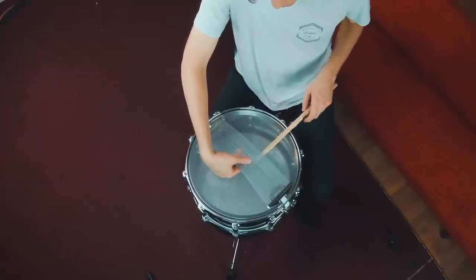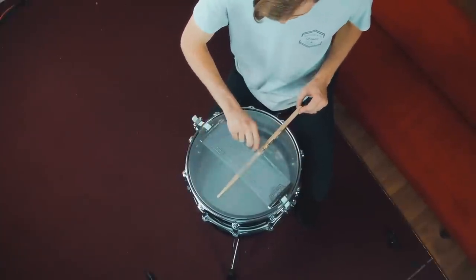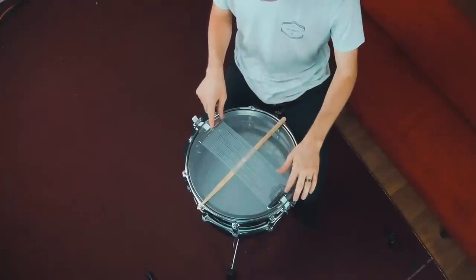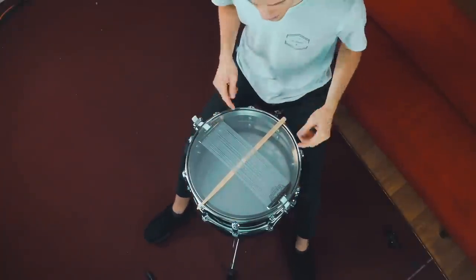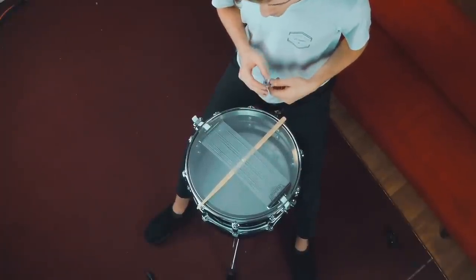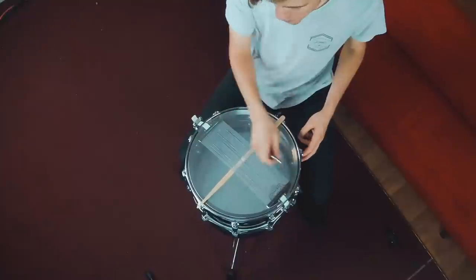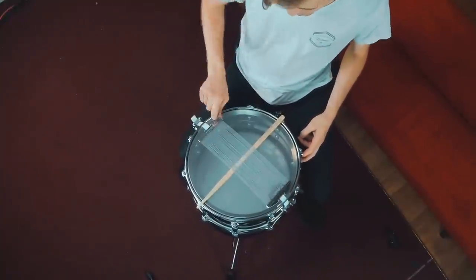Now let's flip the drum over and check out the bottom head. In my opinion, the bottom head of the snare drum is actually probably the most important part — if this isn't tuned right, the whole thing sounds out of whack. To tune it, I'll lift the snare wires and put a drumstick over the drum so it touches both rims and keeps the snare wires off the head. The bottom head needs to be cranked really high — literally in a crisscross pattern, crank it higher than you think. By the time I'm done, my arm is burning. There's not a specific note we're going for, we just want it really high.